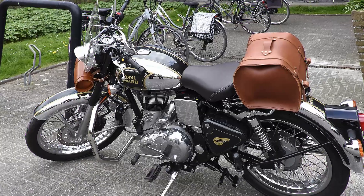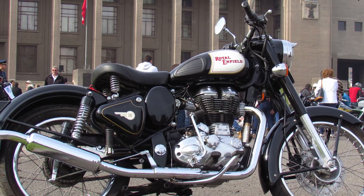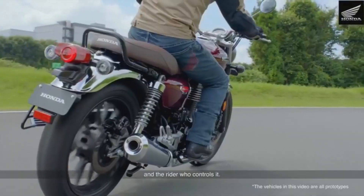It carries British heritage personality with a distinct engine sound character - a refined pin engine sound that gives it a unique identity.